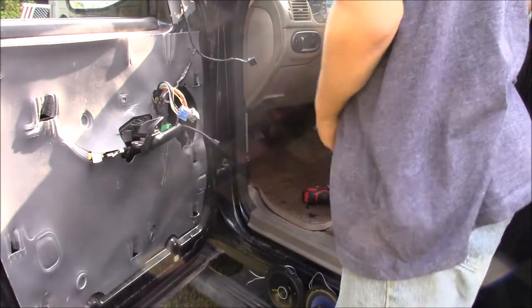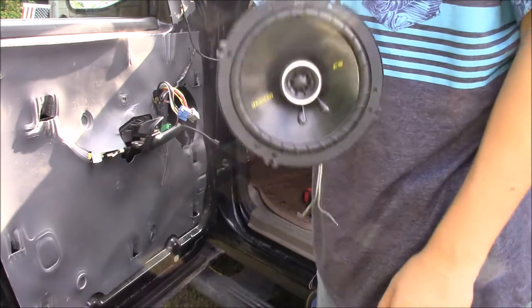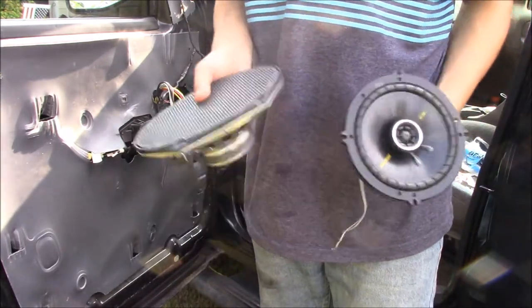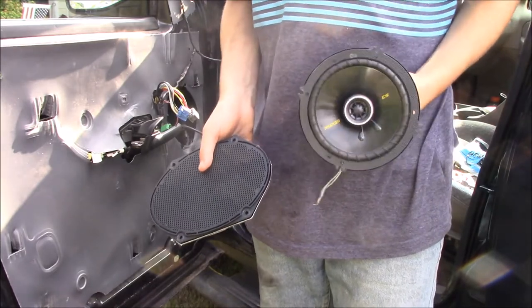So I have them here. They are Kickers, but they're the wrong size — the wrong size speakers. But we're going to put them in there and they're going to work. I'm going to show you how we're going to make these work here in a minute.